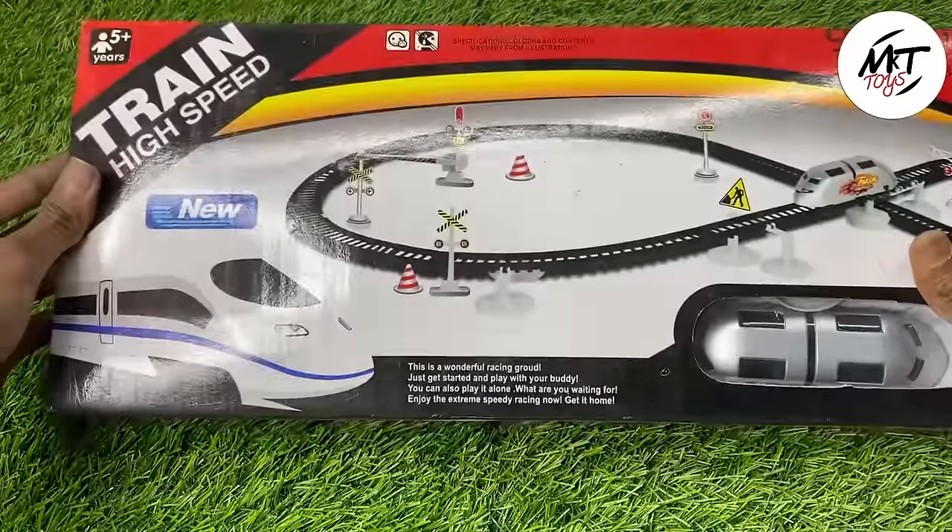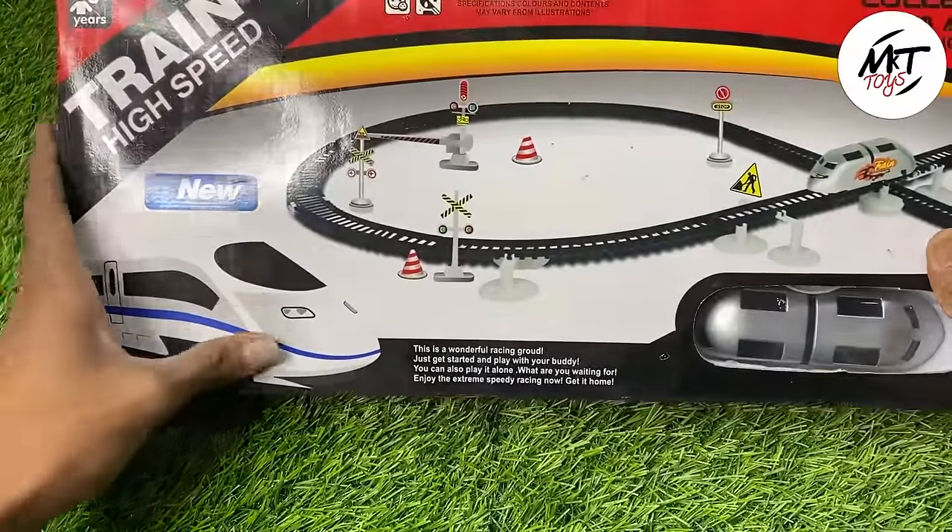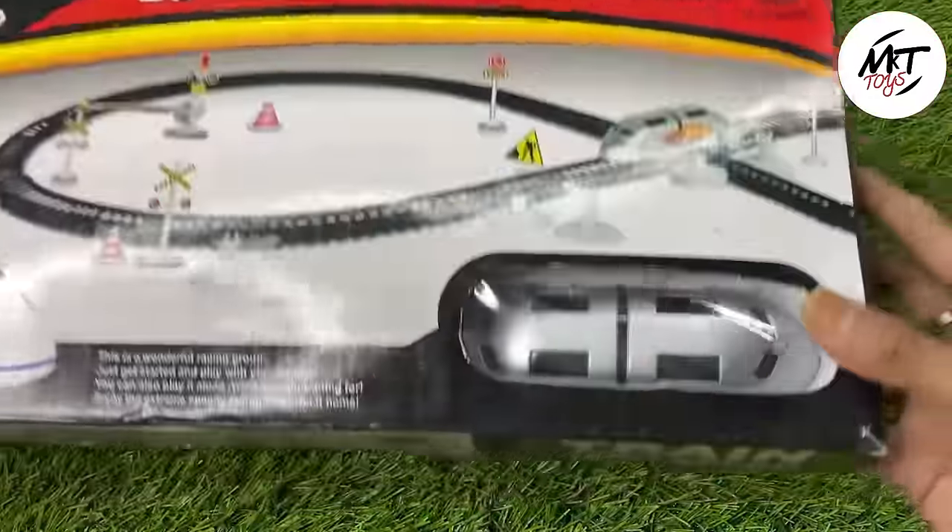Hey guys, today we have a train — a high-speed train, which is a bullet train — and today we are going to run this train on fire.